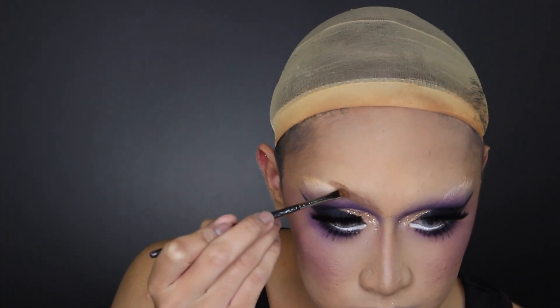I was also really hesitant about doing the thin painted-on black eyebrow because I already etched out my brow highlight, so I just did my normal drag brow using some brown eyeshadow.